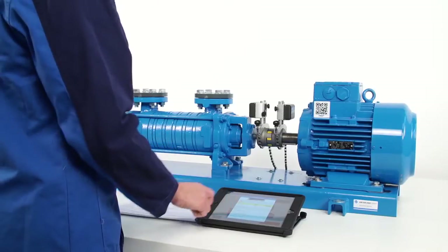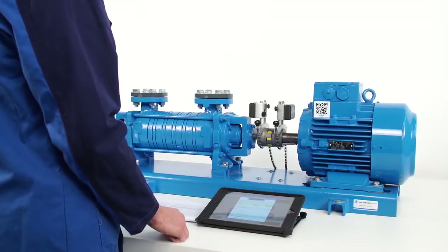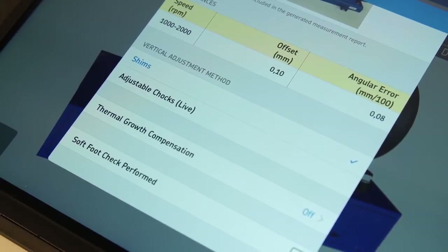During vertical correction of the motor, the operator can choose to view fixed or live correction values. Choose shims for fixed correction values. Choose adjustable chocks for live correction values. Fixed values are efficient for beginners, whereas live values give experienced operators more control.